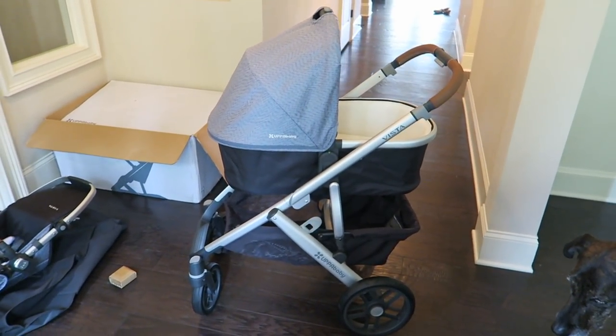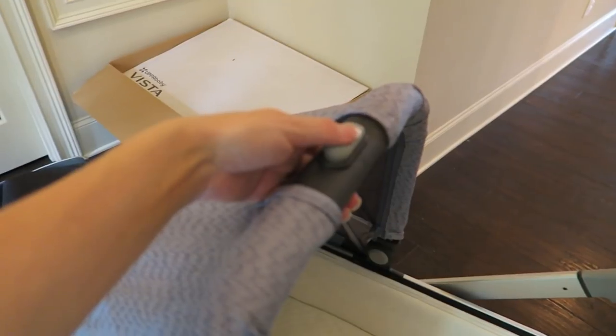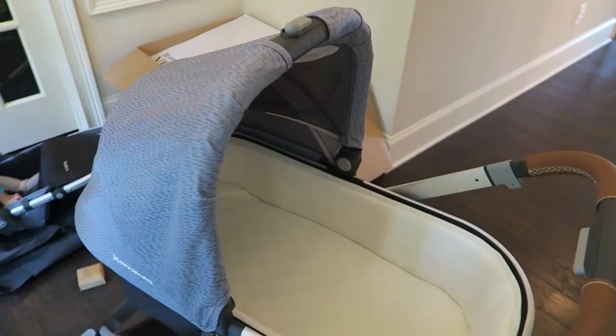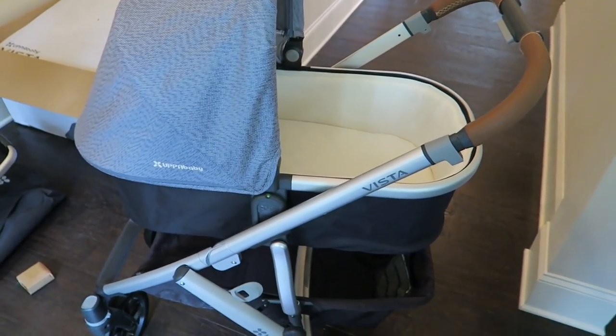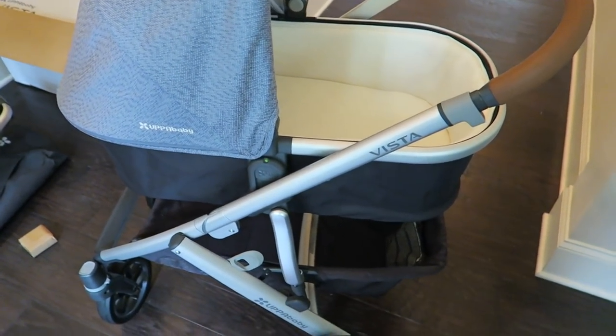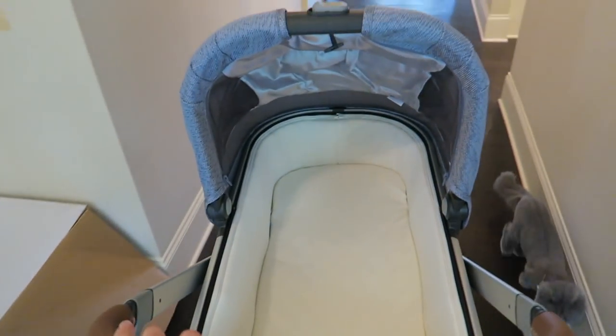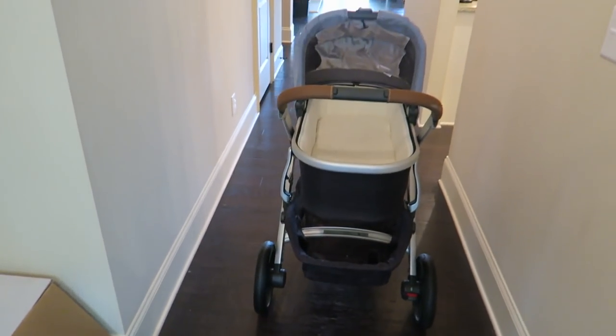To take the bassinet off, this is the button right here to release — you just pull that and then pull it up. It's really easy, actually a lot easier than the Stokke, which also has a bassinet. If you want to move the canopy up or down, these are the two buttons. The bassinet is really soft and comfy, it has a little cover you can take off and wash, and it looks like this part unzips and is washable as well. Here are the two options for one baby.